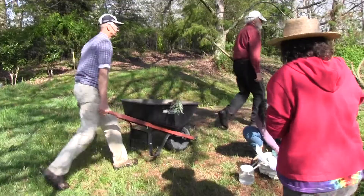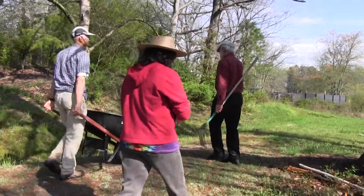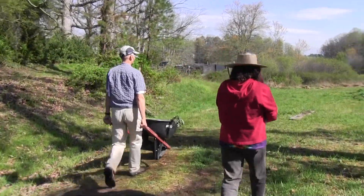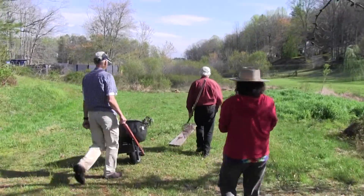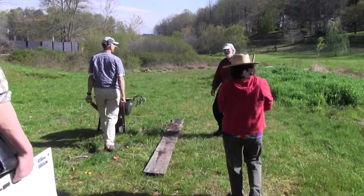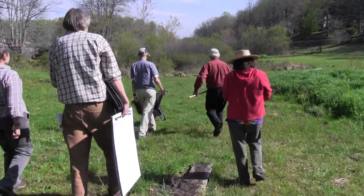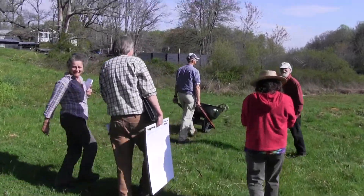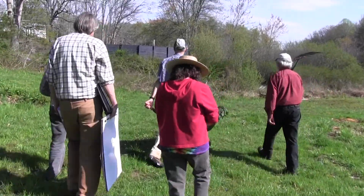That's the neat thing about being on a farm — you don't have to remember everything because you can just say, oh, look at that, and use it. I left my handouts back here too. Oh, thank you — I have your handouts. Somebody's got my back, I appreciate it.